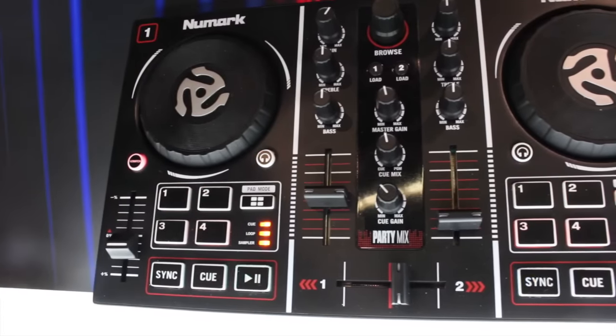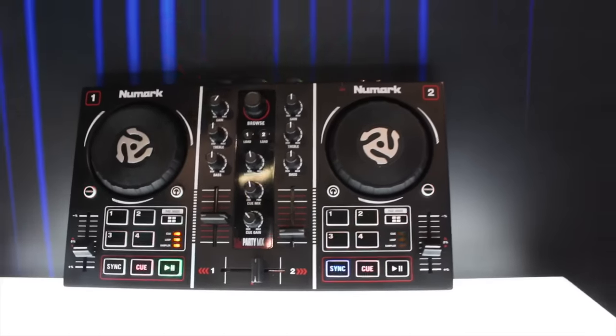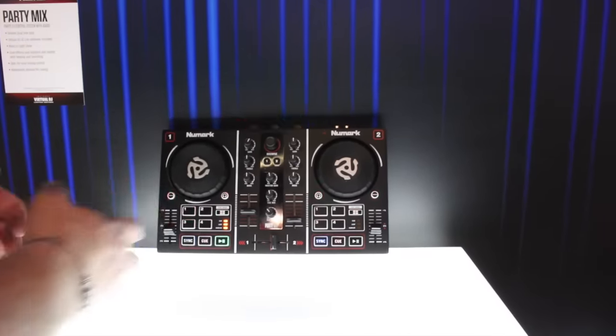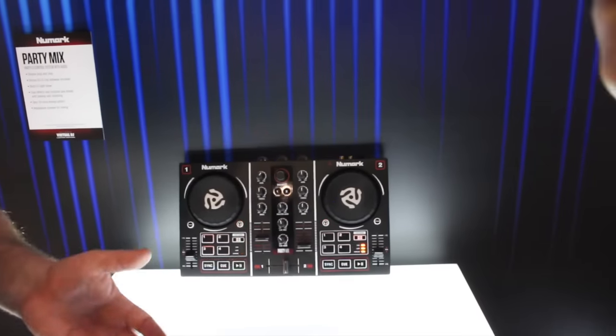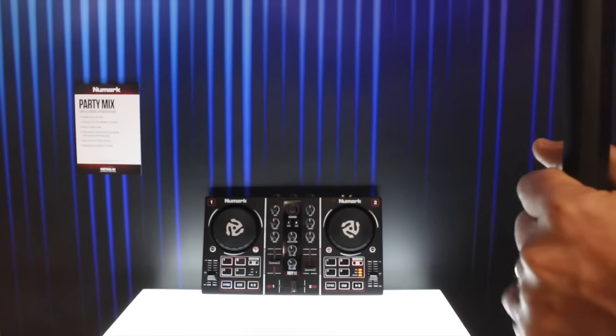What software does it work with, Chris? It works with Virtual DJ LE — it'll come bundled with Virtual DJ LE — and that will control the lights, the light show, and the sampling. It integrates with all the great things that Virtual DJ offers in their software package.